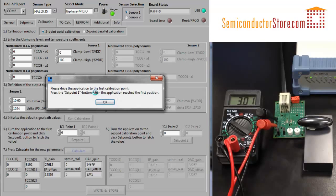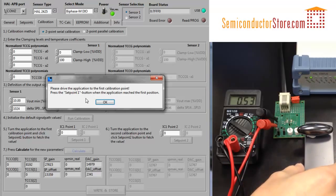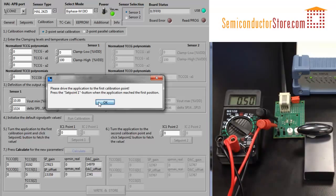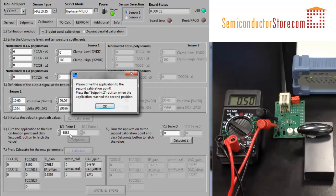Now I need to move the sensor into the first position. This is the position where you get the smallest voltage reading. Click on setpoint 1, and you'll see the values are updated.